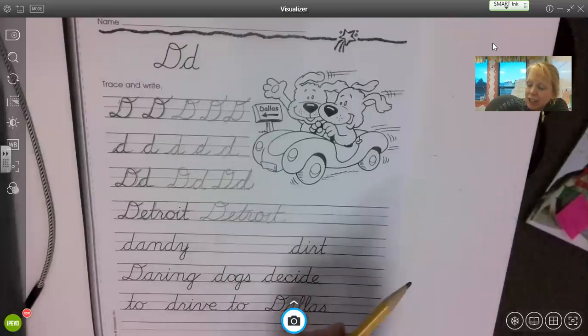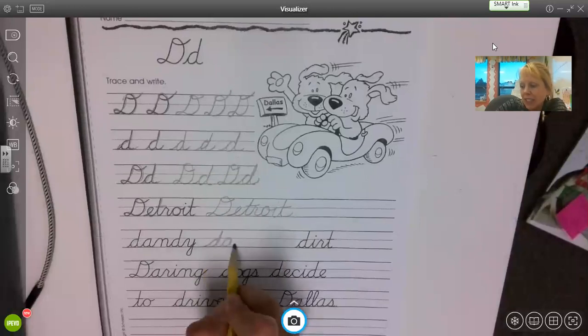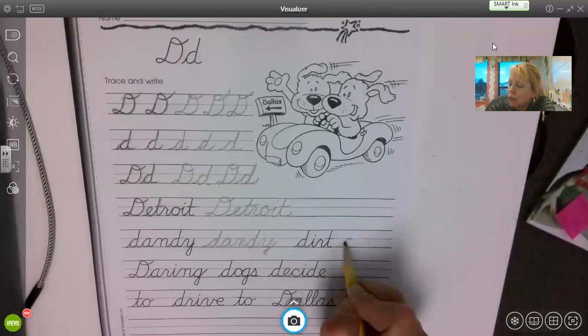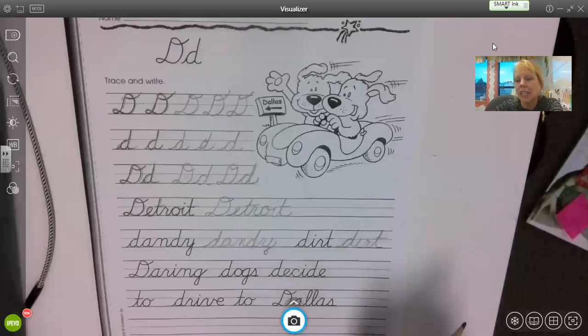Then you have the word dandy — trace over dandy, and then write the word dandy. Same with dirt: trace over it first to get the feel of it, then write it. Practice that connecting — you're not picking up your pencil with the lowercase ones.